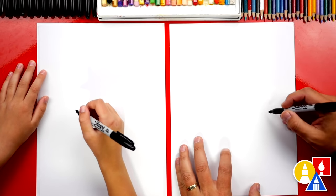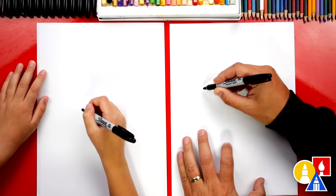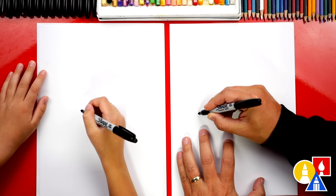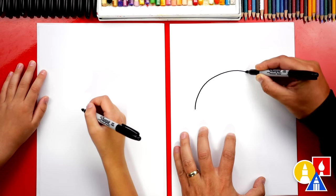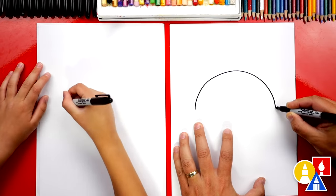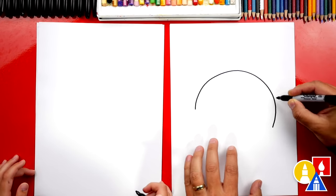Let's draw the top of the helmet first. We're gonna draw a big upside down U, or rainbow line. We're gonna start here, we're gonna come up, around, and then we're gonna come back down. But on the right side, I'm gonna come down further.